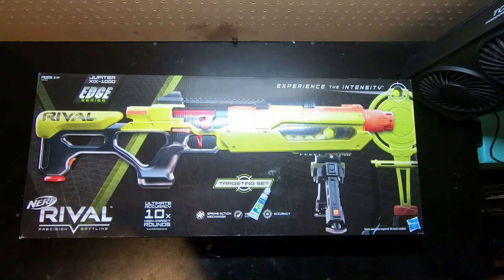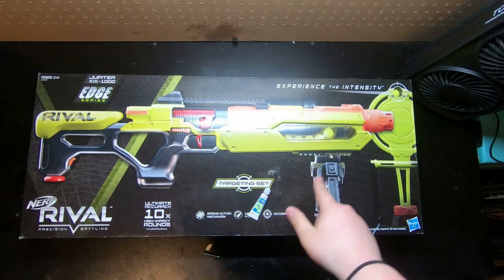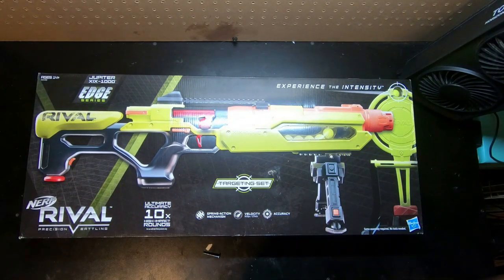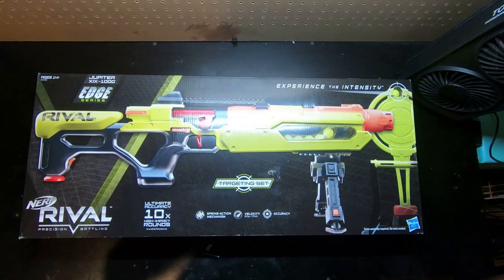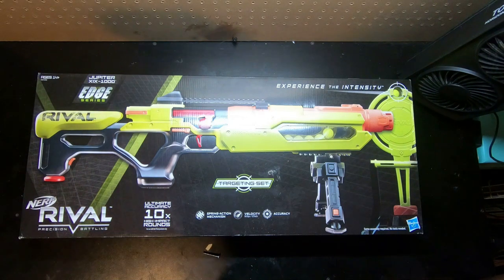Alright everyone, welcome back to another Mod Bros video. I'm sure, if you follow us on Instagram, you saw that I recently bought this just a couple days ago. It just came into the Walmart that we have near us. I've been really excited about it ever since I first saw it announced at the beginning of the year, along with the other things that were expected to come out this year.